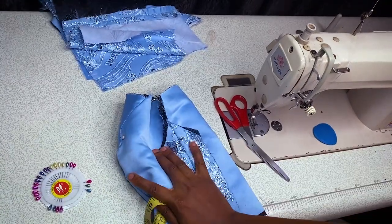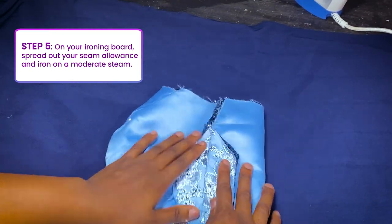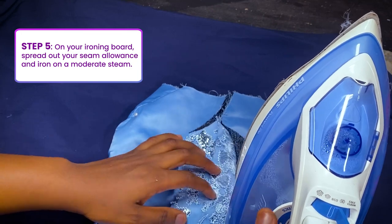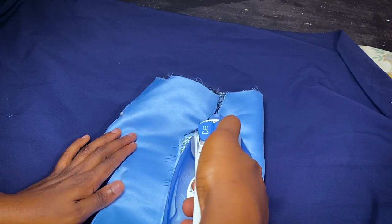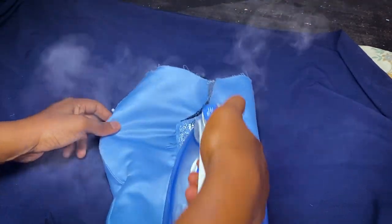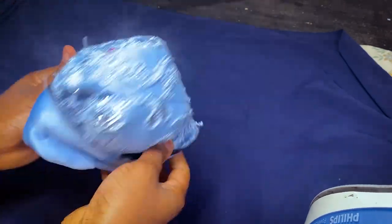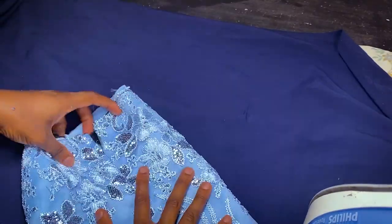Now we're on our ironing board. I'm just going to place this on my board and open the seam. Take a good steam iron — oops, my iron is dirty, but anyway — take a good steam iron and iron that allowance you sewed, properly. Emphasis on good steam. Some lids are very thin so just iron properly, use your steam generously. You can turn out at this point to repeat the same process at the front of the lids.